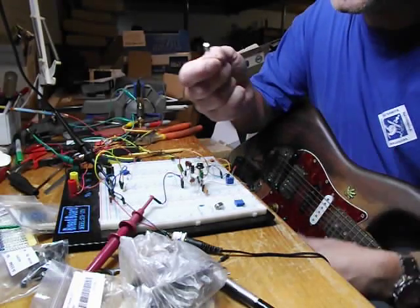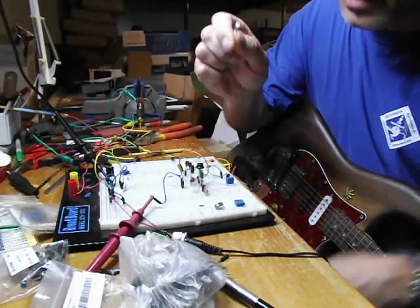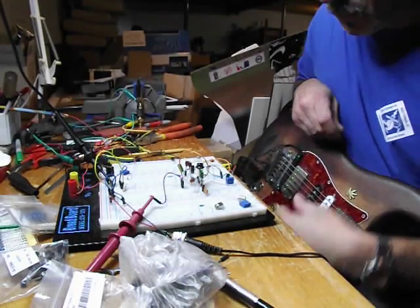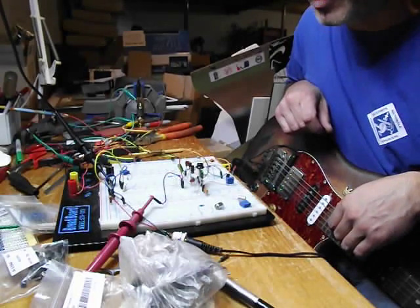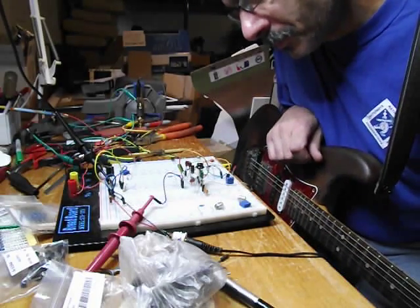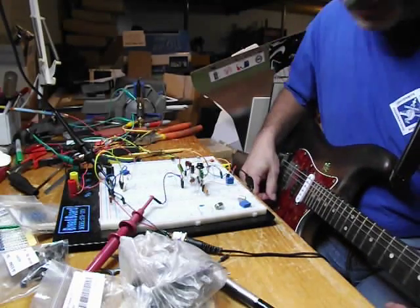I'm also going to be testing this 2SB176, which is what I've been playing with for the last two days. Right now I've got a Russian MP16A in here — my meter said it was 43 on the gain — and with the PN2222 in the Q2 slot.